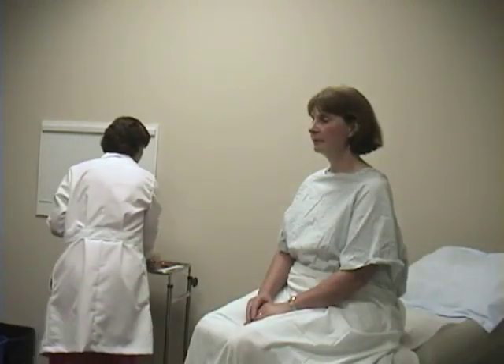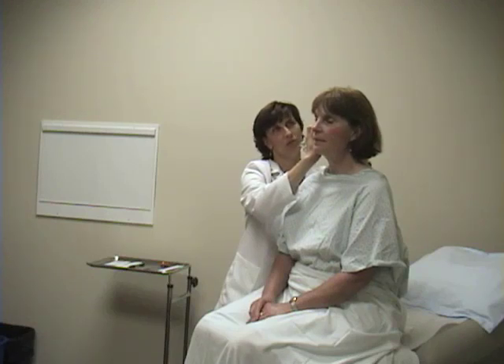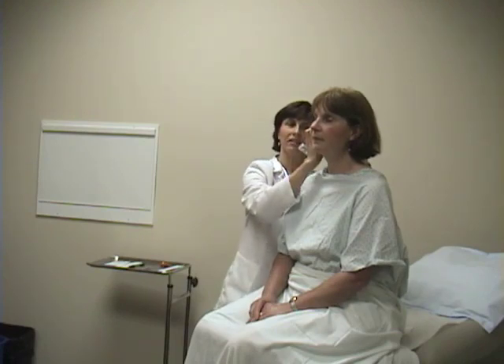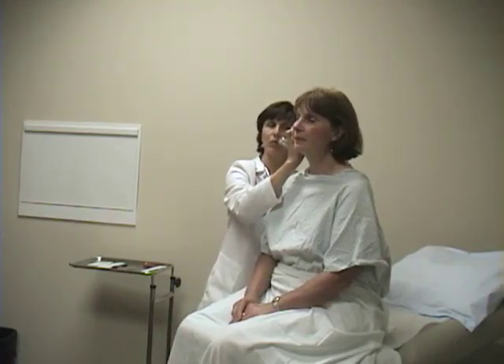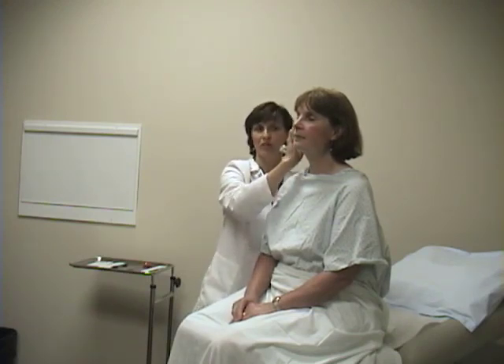To test for sound conduction, we do a couple of tests. One is called the Rinne test. I'm going to place the tuning fork on the mastoid process — the bony prominence just behind the ear — and ask you to tell me when you no longer hear the vibration. Then you place the tuning fork in front of the ear canal. The mastoid tests bone conduction; the ear canal position tests air conduction. Typically, as in Liz's case, air conduction is greater than bone conduction — she hears it longer at the air conduction position. We would then repeat that on the other side.